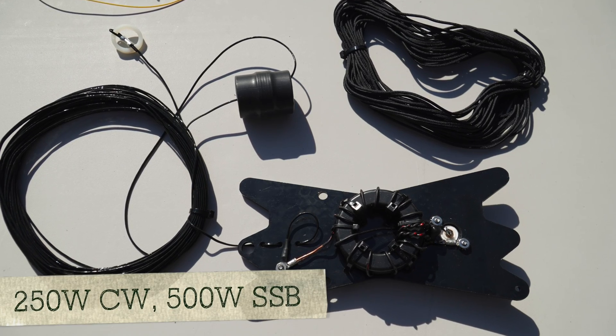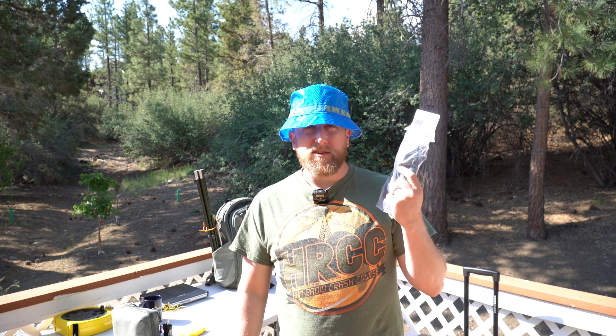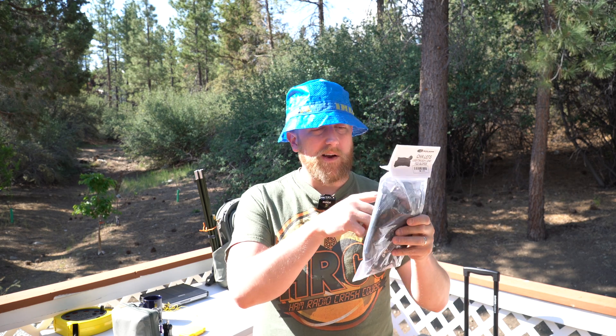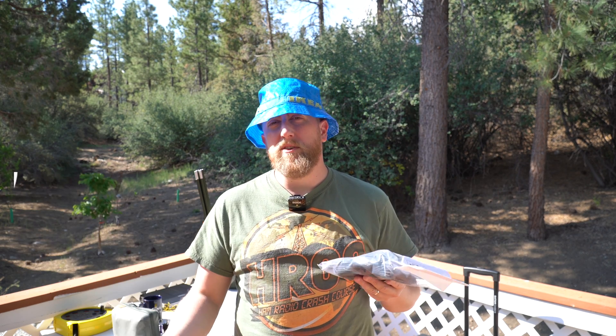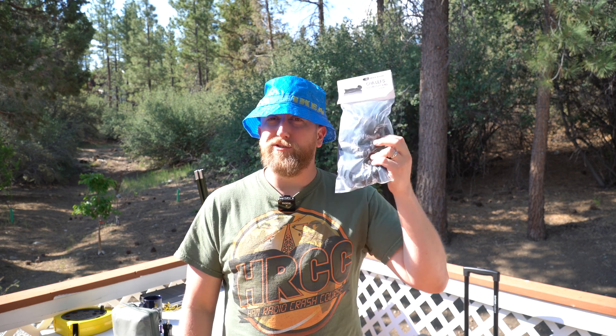This will get you through 40 up to 10 meters — the HF bands primarily. It's a sloper design, meaning that there is a card here with some paracord that it ships with. You throw that about 25 feet up into a tree and then come down at a sloping angle, primarily because there's a bit of coiled wire that you can't really fish through a tree. So it's primarily done as a sloper — that's its design anyway.